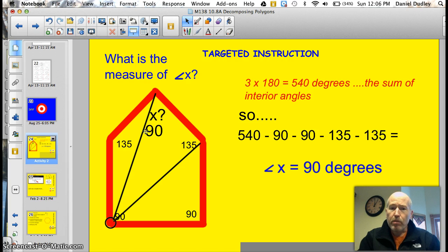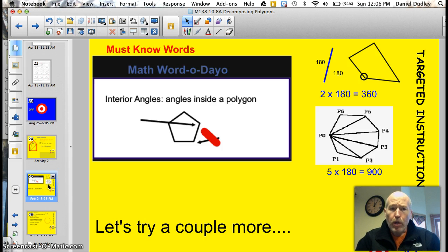It's called decomposing polygons into triangles, but I just call it breaking them into triangles. The word of the day is interior angles, which is the measure of the angle on the inside, not the measure of the angle on the outside. We're looking at the sum of all the interior angles — this angle, plus this angle, plus this angle, plus this angle, plus this angle. In a pentagon, there will be five angles.